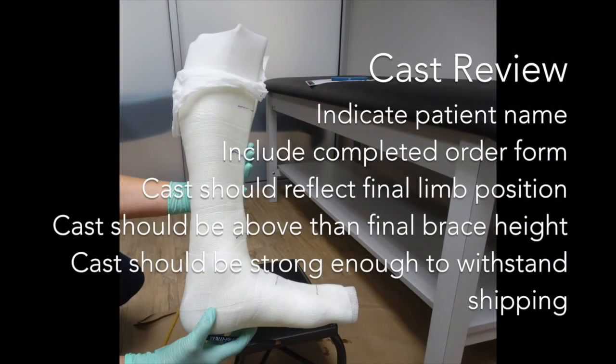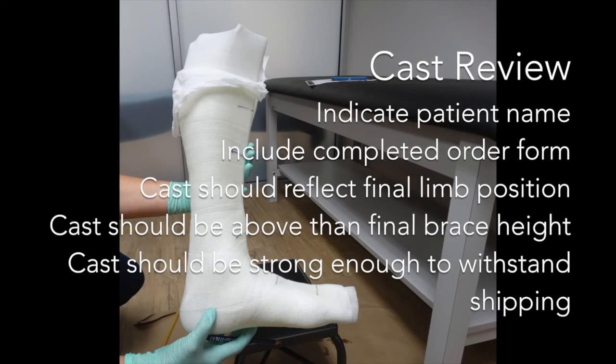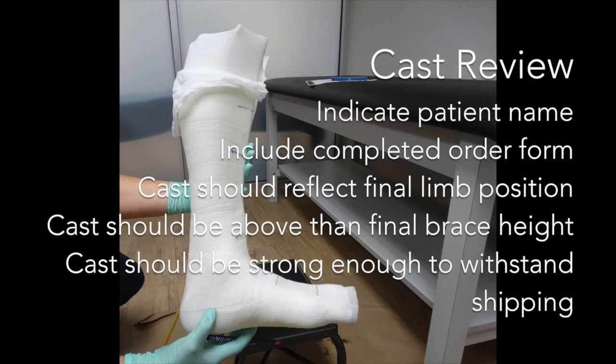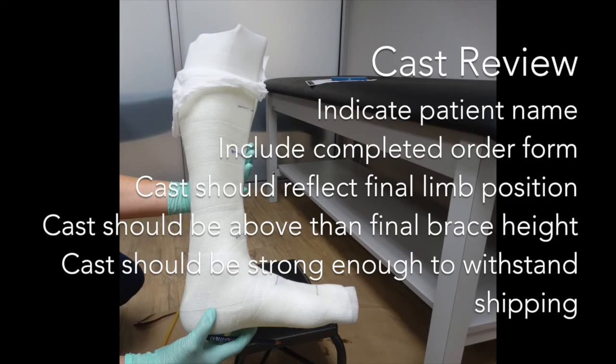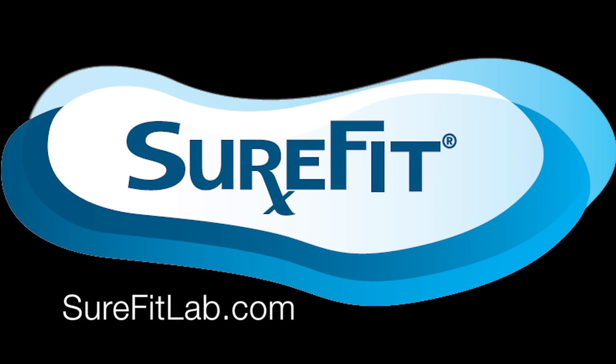Cast review: indicate patient information including their name or patient ID. Fill out the order form completely, remembering to include your account number. Several key takeaways when reviewing the cast prior to shipping: the cast should reflect the final limb position as much as possible; the cast should be above the final brace height; the cast should be strong enough to withstand shipping. You can ball up paper and place it inside the cast to help preserve the integrity during shipping. If you require assistance, please contact customer service and speak to one of our clinicians or contact your sales representative. Thank you for choosing Sure-Fit.